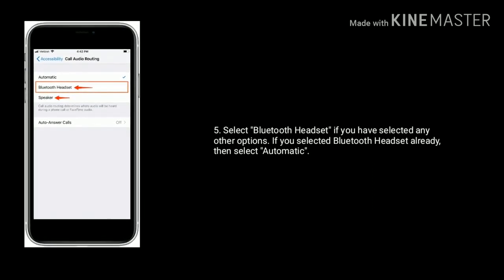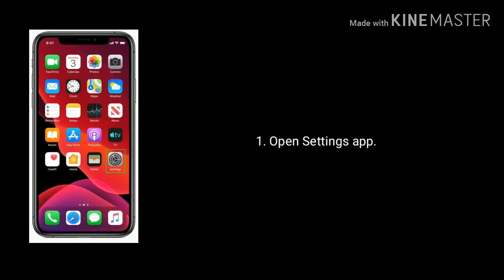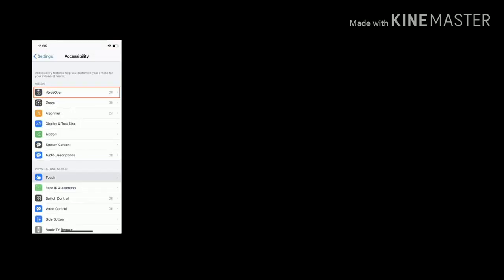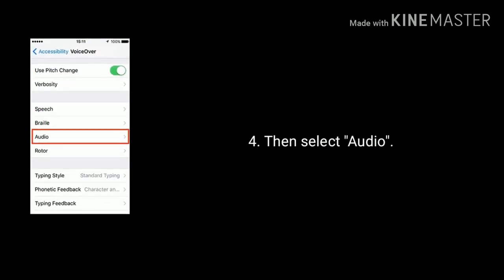Solution two is to turn off Auto-Select Speaker in Call. Open the Settings app, scroll down and tap on Accessibility. Now tap on VoiceOver, then select Audio.